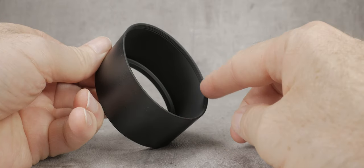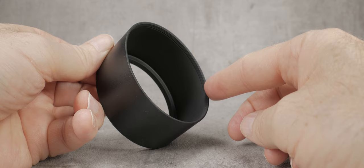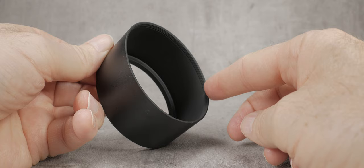You will of course have to choose the correct hood size and shape to prevent vignetting. There is usually a thread on the other end of the hood, which is normally larger in size than the base thread. Again, this is a standard thread in which you can screw a filter, or perhaps another lens hood.